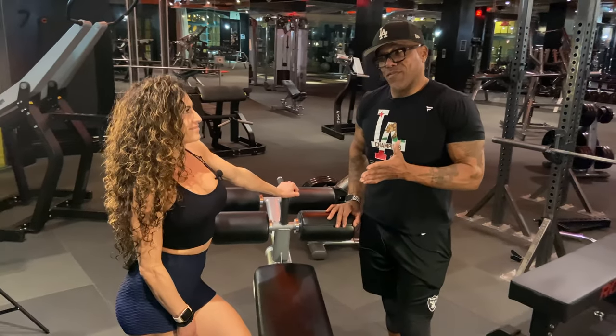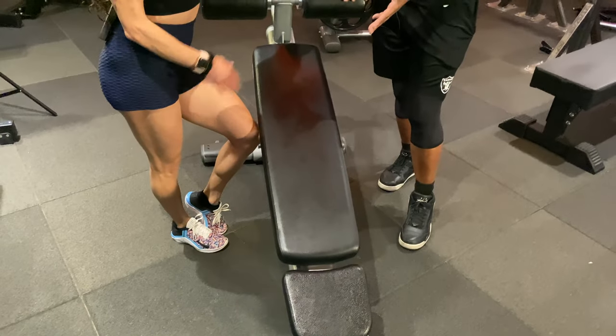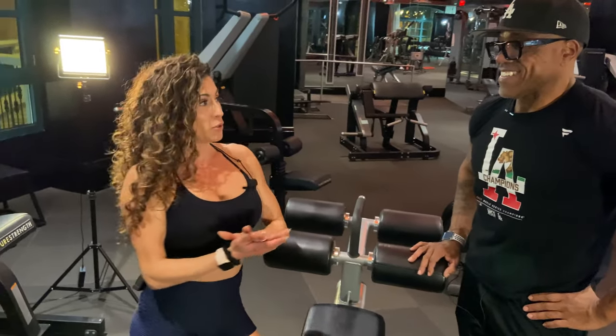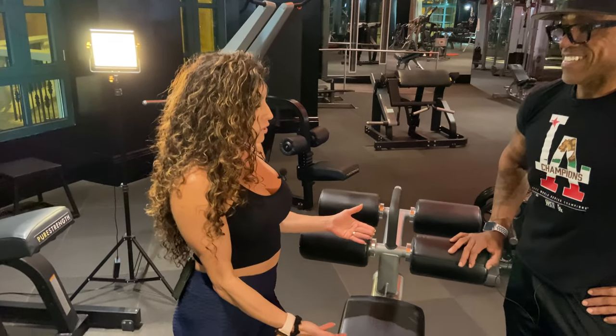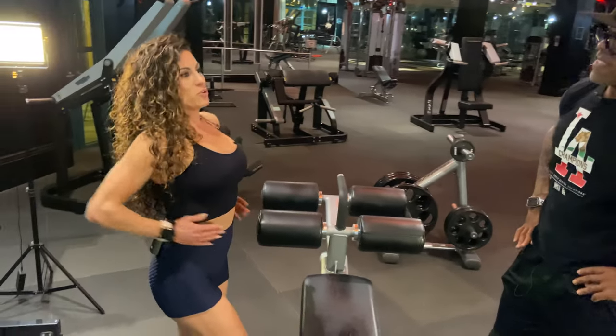I've seen your abs before and this is where you do it, huh? This right here. If there's any exercise I can recommend for anyone to do, it would be to do a reverse crunch on a decline bench. It hits every single muscle, even your obliques. Through demonstration, allow me.